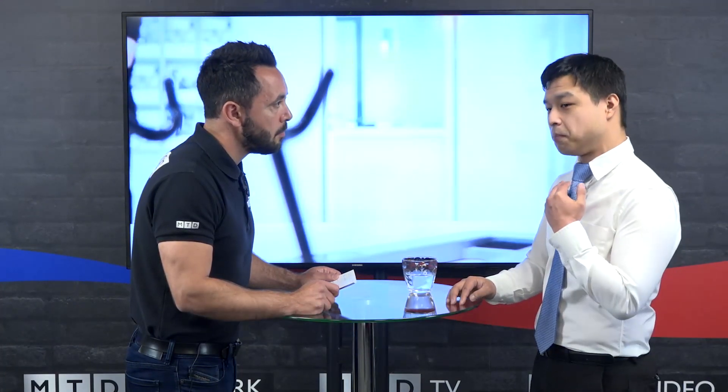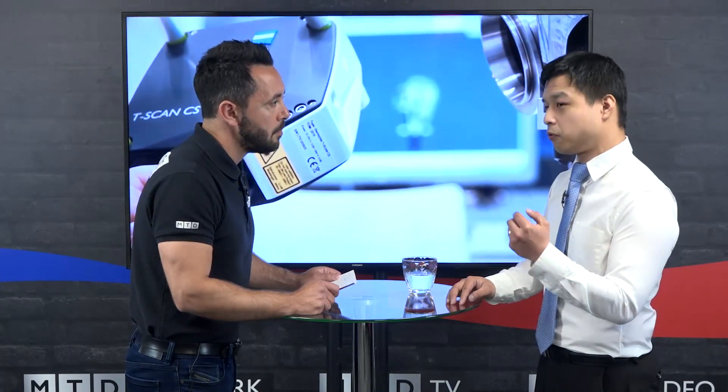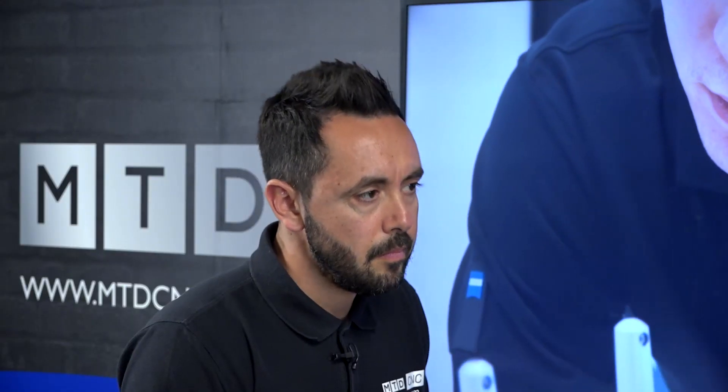The T-Scan20 is the latest iteration of the T-Scan range. It consists of a tracking unit and a handheld scanner. It's a great non-contact method to get an inspection done quickly in about 10-15 minutes, to understand at an early stage of production whether it's ready for machining, whether it's accurate enough, or if there's enough material to machine off. It's what I like to call a sanity check to ensure that early in the process things are identified that could be a problem.